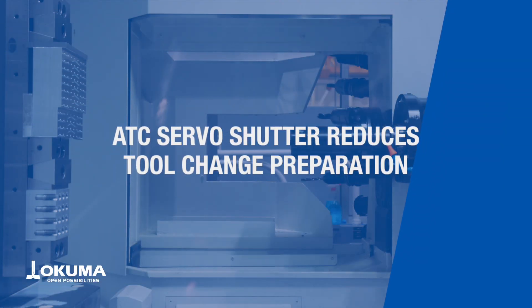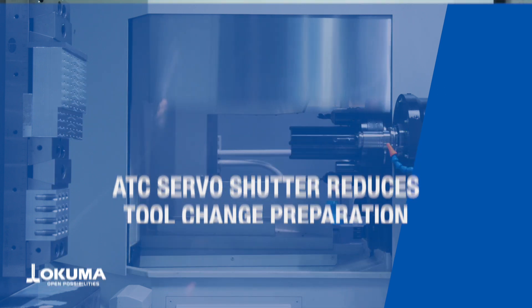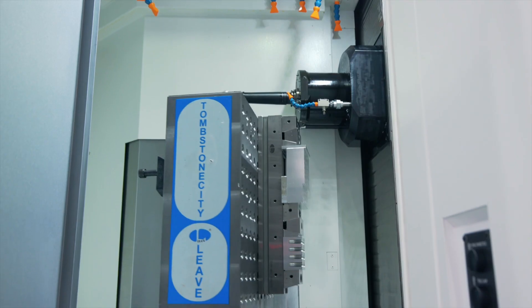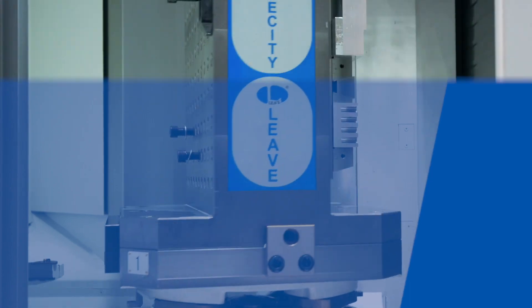The MB5000H2's automatic tool changer servo shutter allows for quicker opening and closing of the tool change door, resulting in even shorter cycle times. The roller cam gear driving the BX's gives you more dynamic and fluid movements.